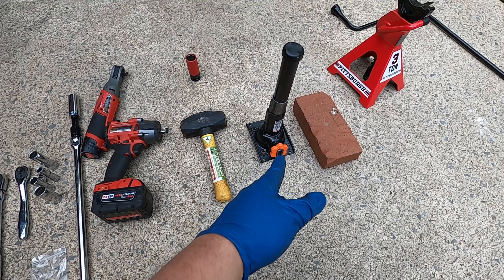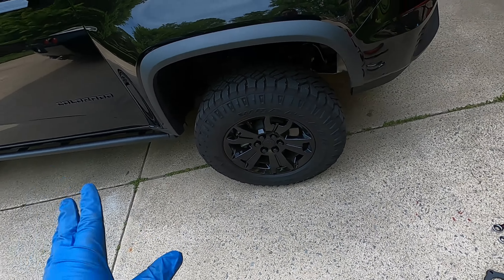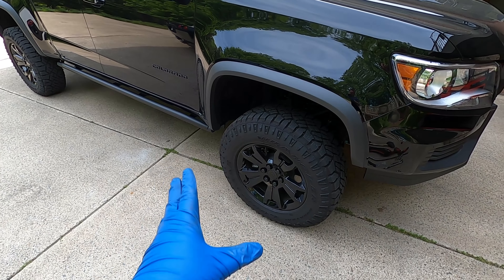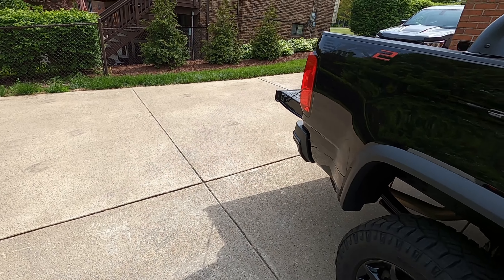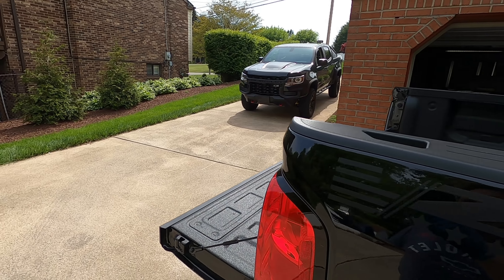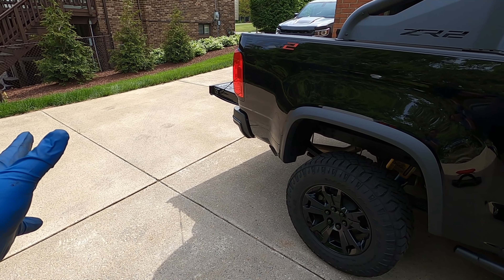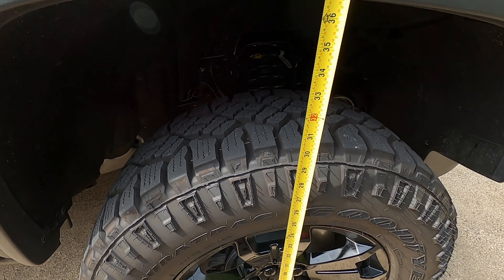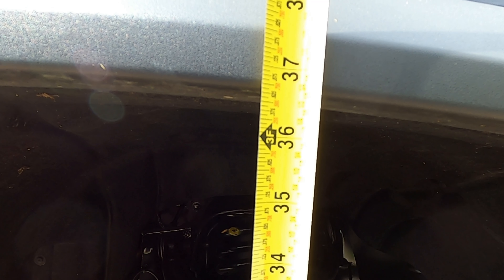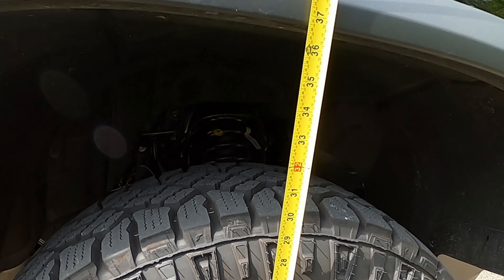We are also using the stock bottle jack out of the truck, and possibly my floor jack. Once you get the level in, the floor jack is probably not going to be enough to keep the truck up off the ground, so the stock bottle jack with a brick or piece of wood underneath it should be enough while you put the wheel back on. We're going to measure fender-to-ground to give you a good idea of how much extra room you'll gain — the spacer is only 5/8 of an inch thick, but it'll give about an inch and a quarter to an inch and a half more height. Stock height from the center of the wheel to the bottom of the fender flare is 36 and 5/8 inches.